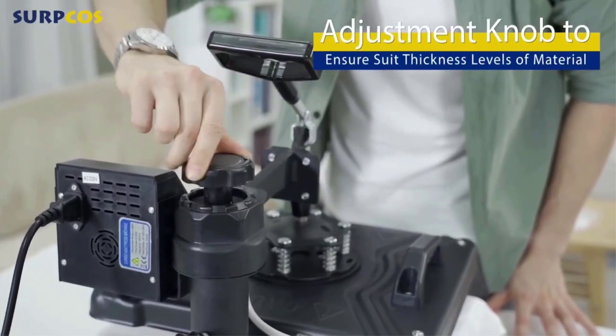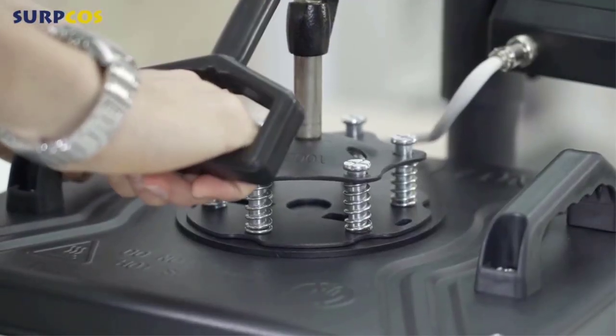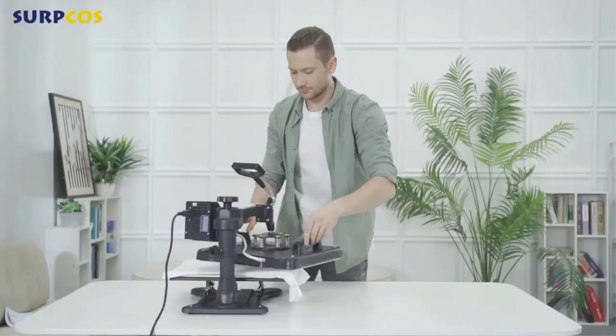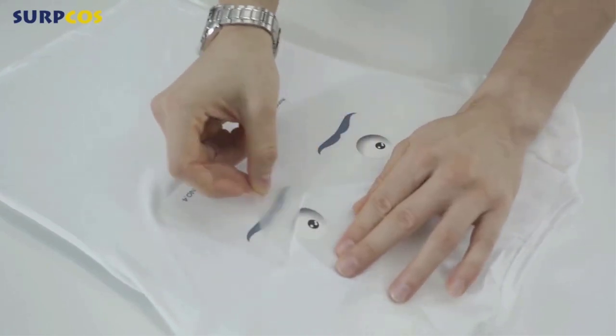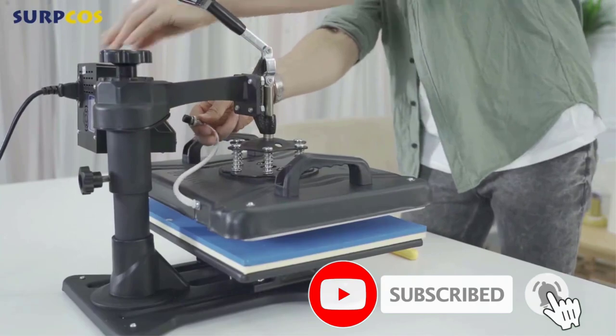The Serpcos heat press machine features a rectangular working area measuring 12 by 15 inches, so you can easily fit a full-size t-shirt at once. It is also the first multi-functional machine from our picks — a five-in-one machine that includes a Teflon-coated plate, a cap press, a mug press, and two different plate presses with eight-inch and six-inch diameters respectively.